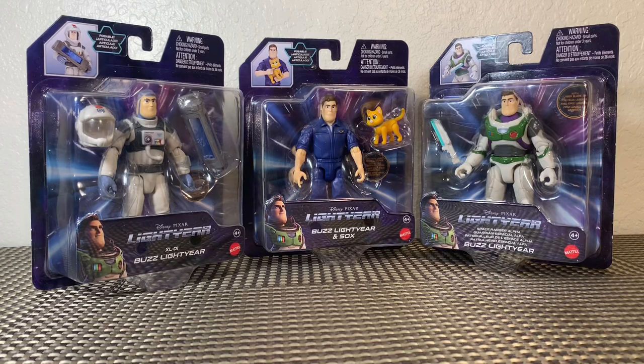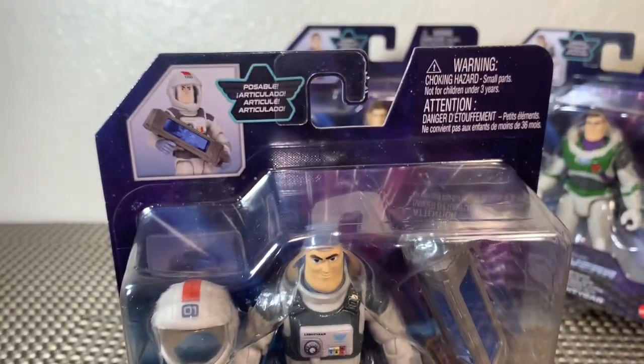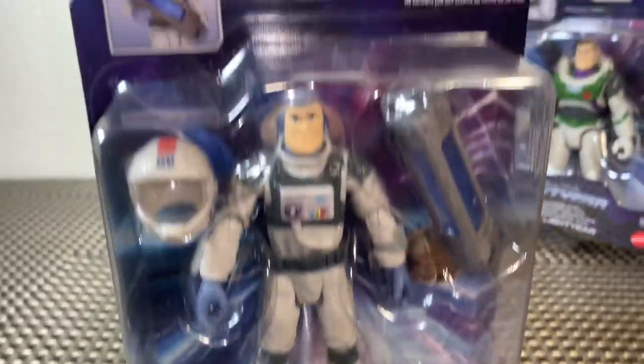What's up, guys? Brandon here, and I am back with another action figure review. Today we're taking a look at Disney Pixar's Lightyear, the brand new movie figures for 2022 by Mattel. Very excited. We have XL01 Buzz Lightyear. These figures were all about $10 a piece, and I found them at Walmart.